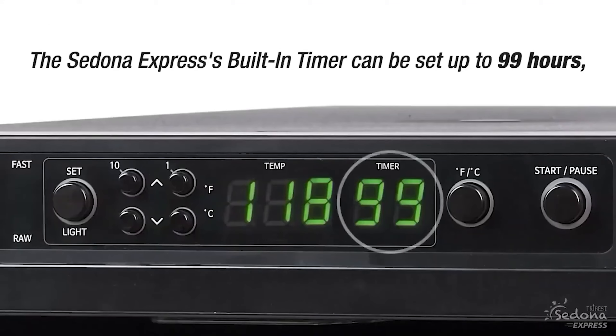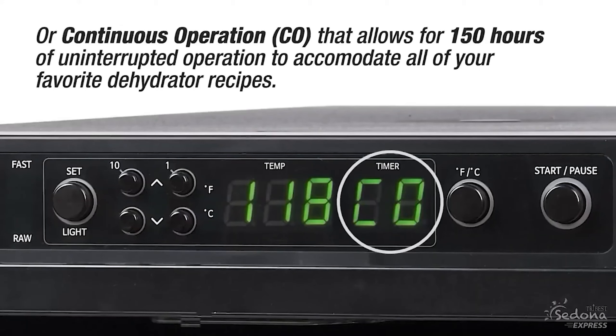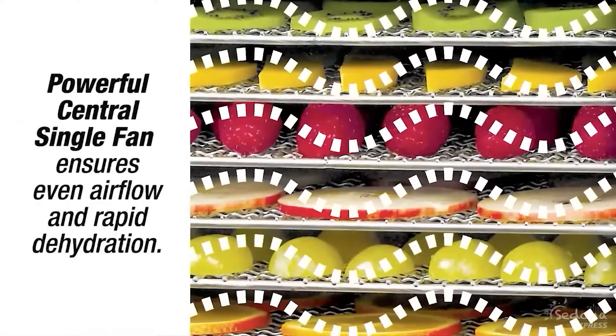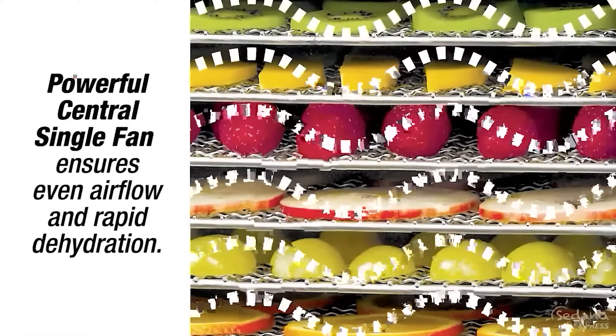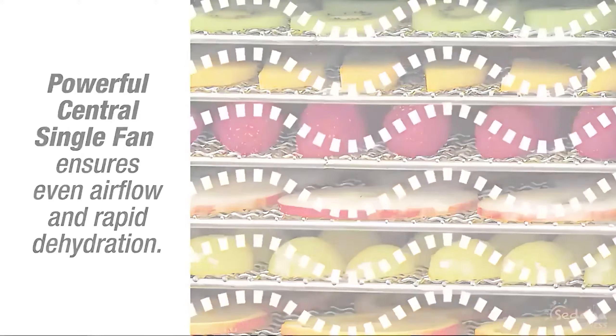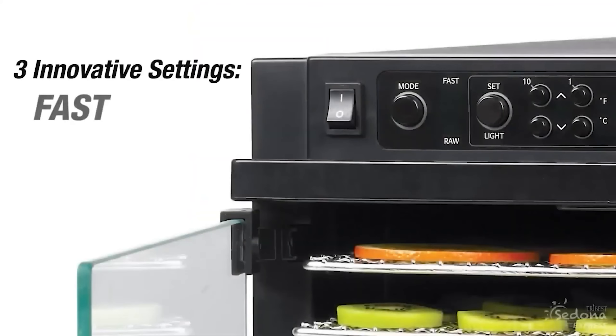During testing, there was even drying from top to middle to bottom and everything dried quickly. The fruit leather, in particular, came off in one piece without any sticking or cracking. The only downside is that it is taller than it is wide, so it may not fit inside some cabinets if you wish to store it away.